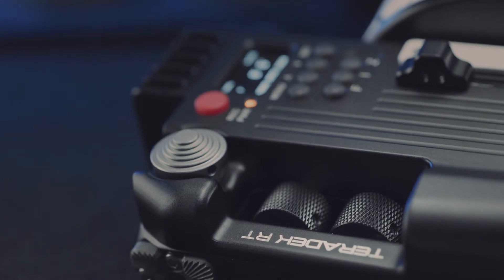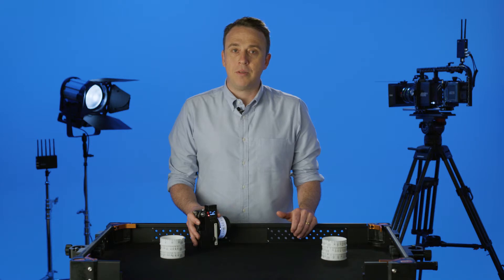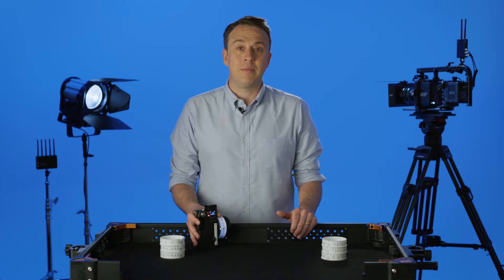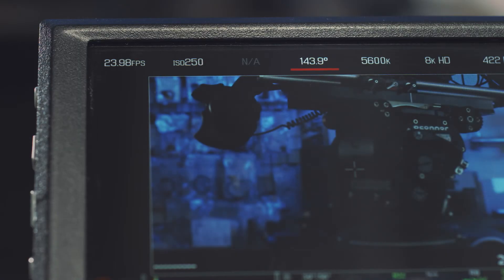You also have the A and B wheels, which can be mapped to zoom speed or any other function or axis. So for example, if you're using this controller with a RED DSM-C2 camera, you can set the A wheel to electronic ISO control and the B wheel to shutter angle control.